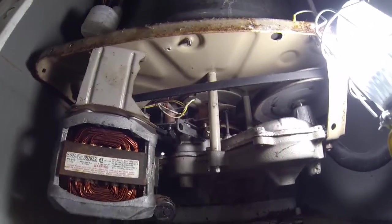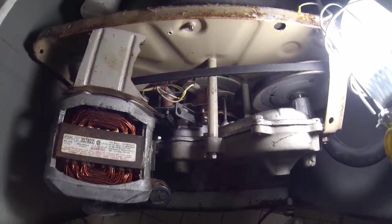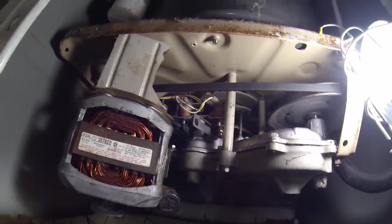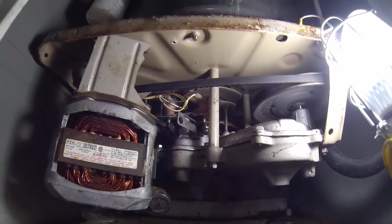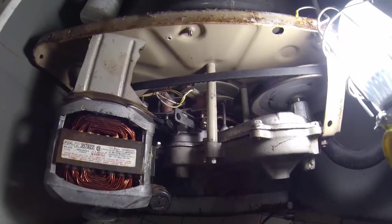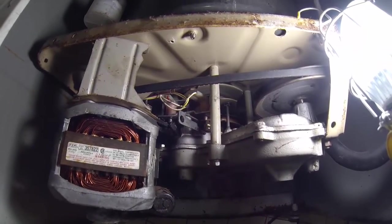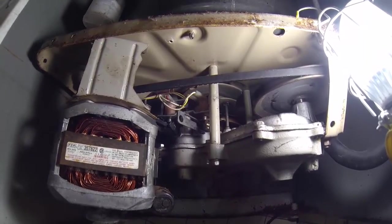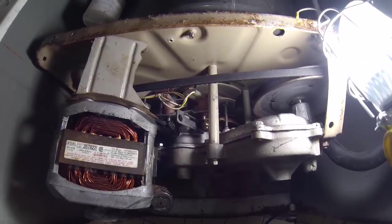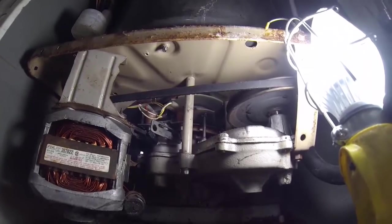It was a $5 part if you get it on Amazon; I bought it from a local guy for about $25 because I could get it right there — and if I support the local guys they'll still be in business. So hopefully I'll get this fixed for about $27 in parts and I don't have to go out and buy a $300 or $400 washing machine. This is 30 years old, built like a tank, and does a really nice job cleaning clothes.